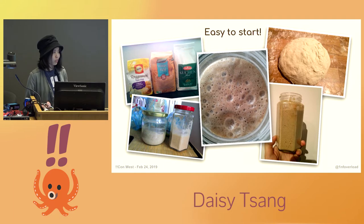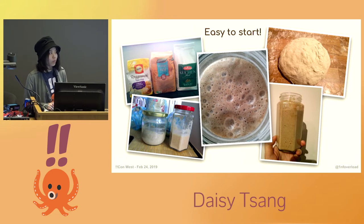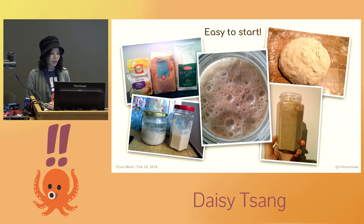Making your own sourdough starter is really simple. To begin, take flour of almost any grain, mix it with water, cover it with a breathable lid, and then put it somewhere warm and away from light. For the first few days, try to observe it and see if any air pockets form — those are signs that bacteria is forming.